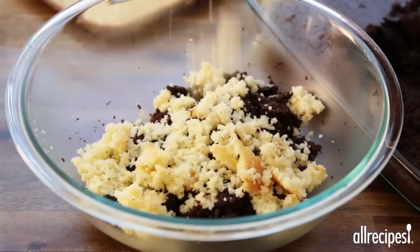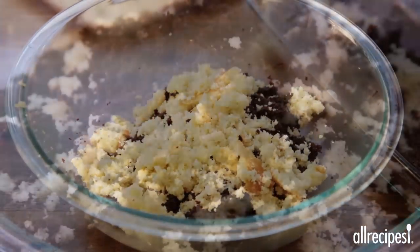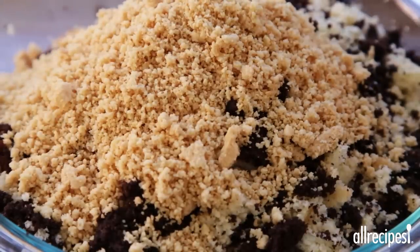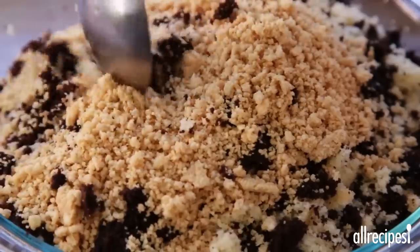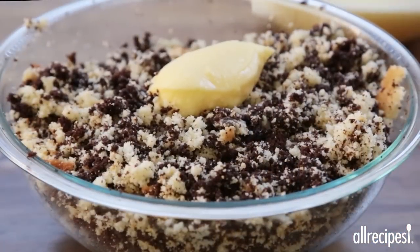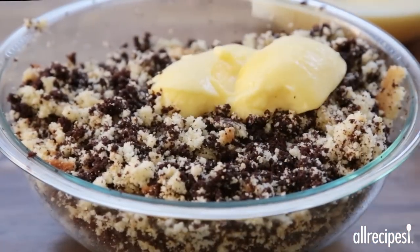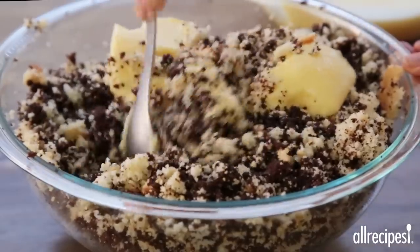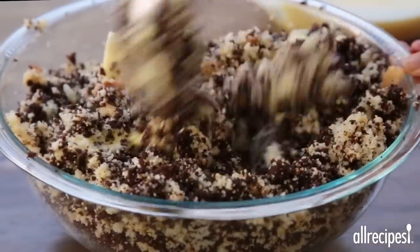When the cakes have cooled, crumble them together into a large bowl. Add half of the remaining untinted cookie crumbs and toss with the cake. Now add just enough of the chilled pudding to make the cake crumbs moist but not soggy — you probably won't need all of the pudding. Stir the mixture just until it's combined.